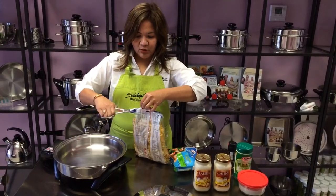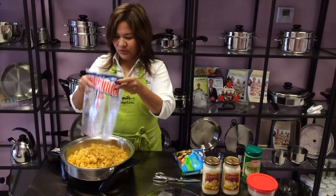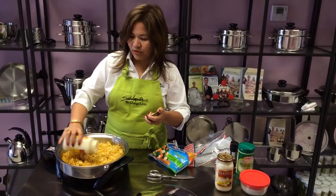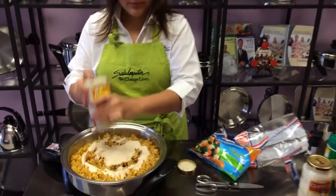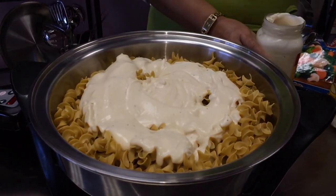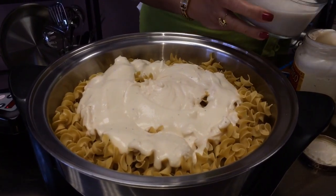So what I'm going to do is open my package and I'm using my Salad Master here. Pour all the noodles just like so. And all you need to do is pour your sauce. Then we're just going to use this milk to shake the leftover inside the bottle so we could be able to use everything.